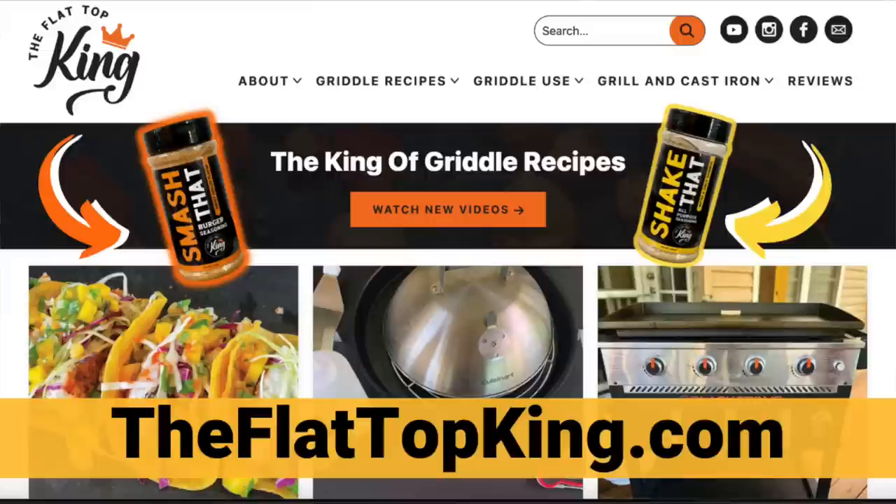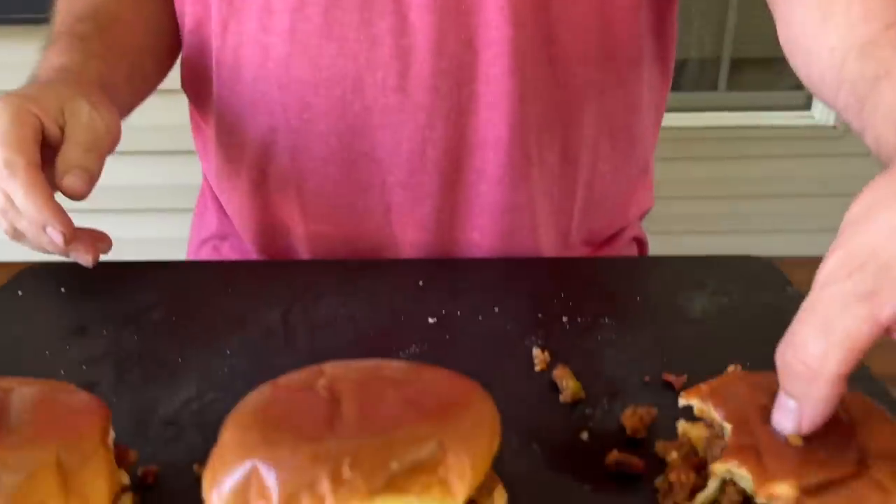There you go — there's our version. Don't forget to check out theflattopking.com; we'll have this recipe. If you're interested, we have a join button below for our membership program — we thank each and every one of you. Check us out on the Griddle Group on Facebook where we talk about griddles. Sloppy joes come up a lot, so this is my rendition. Thanks for watching — don't forget to press that subscribe button, pound the notification button, and share it with your friends.